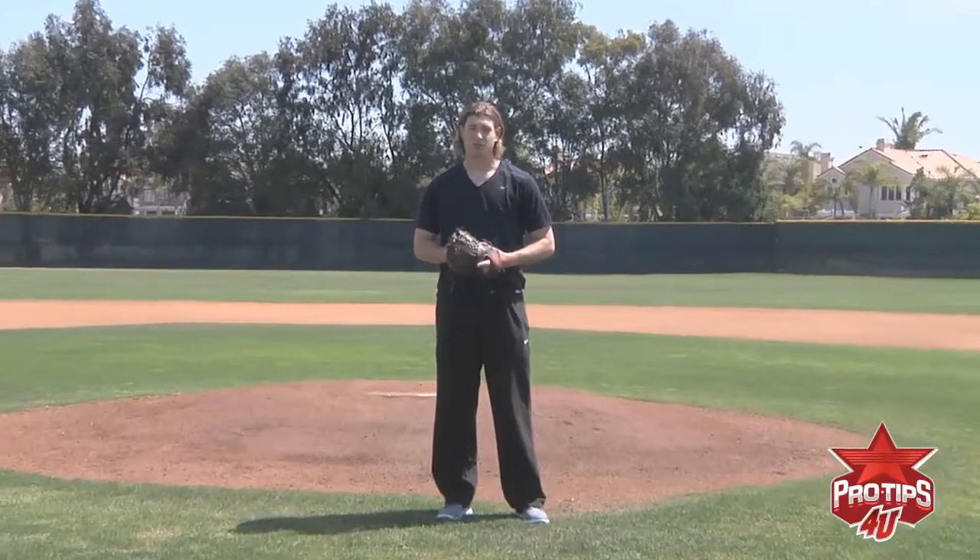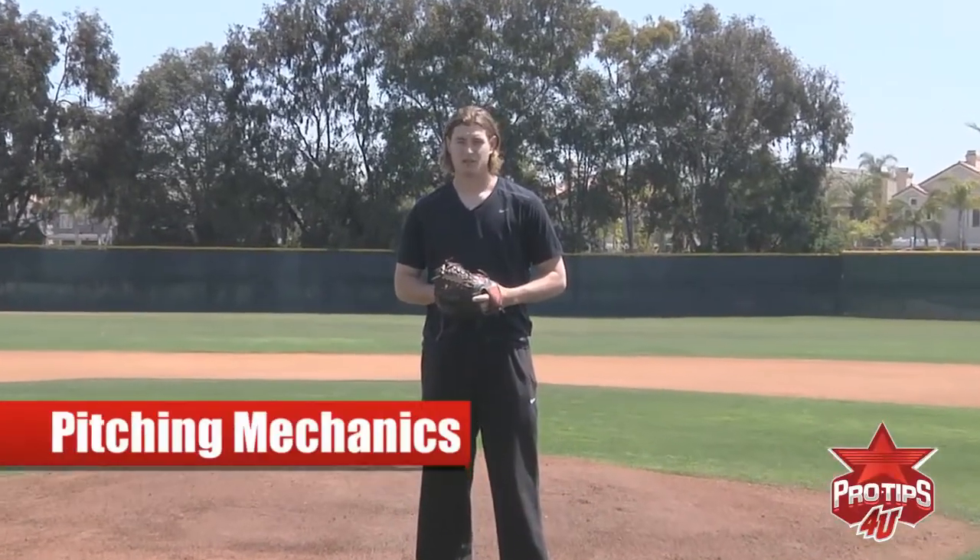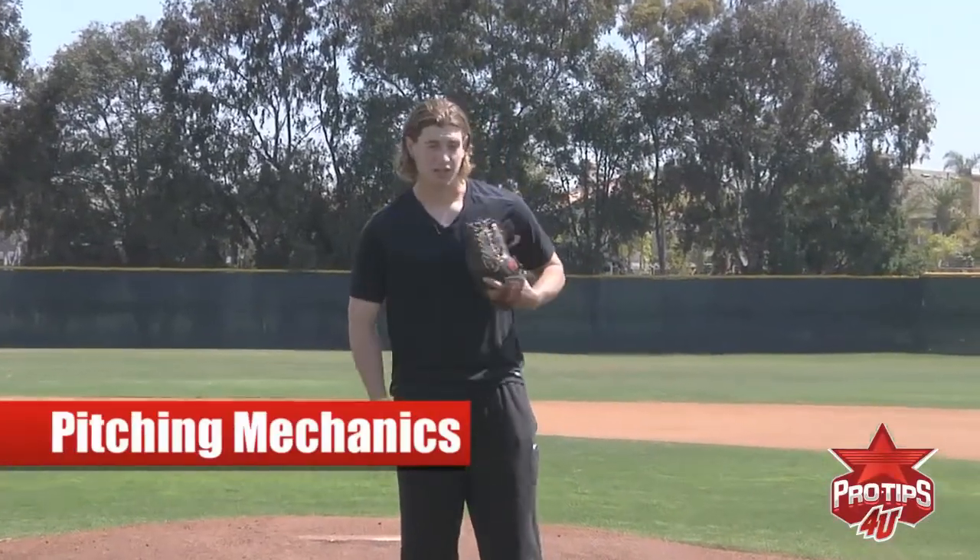Hi, I'm Garrett Richards and today I'm going to be showing you pitching mechanics and what works for me. Let's take a look at how I set up.